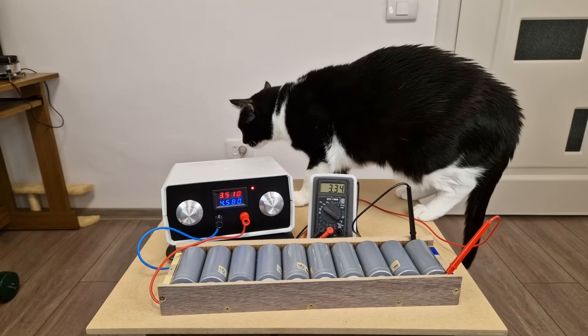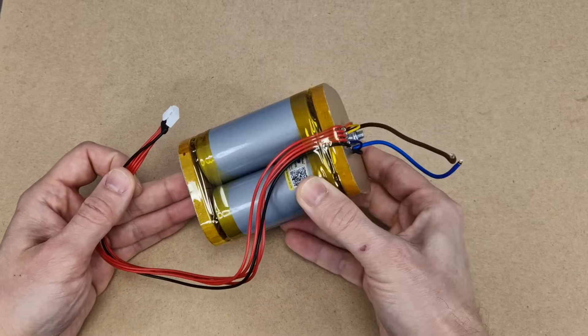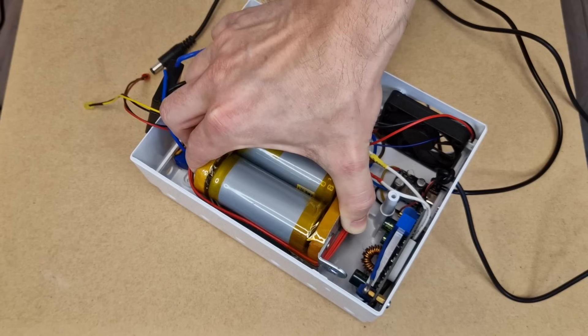In my previous episode I showed you how I built and tested this 4S Lithium Iron Phosphate battery. Now it's time to build an uninterruptible power supply around this battery.